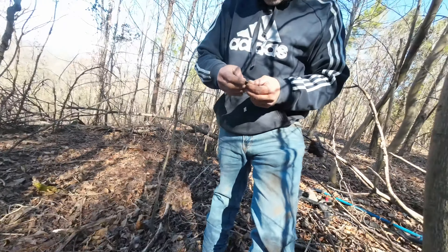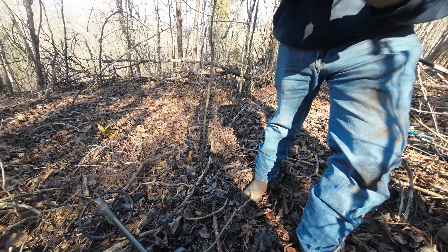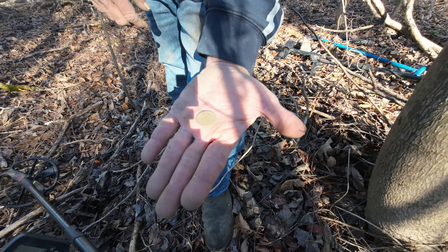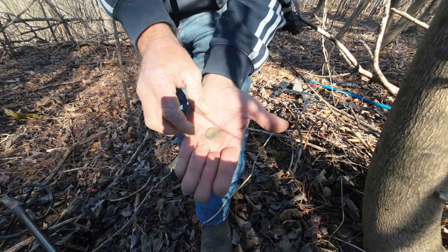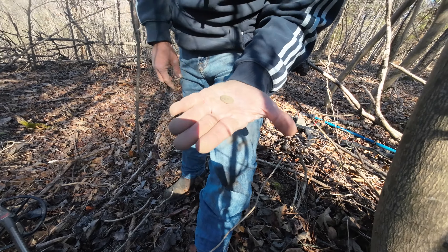This fellow is one of my co-workers and one of my good friends — he has only been detecting for a few months now, and the hill just gave him his first old coin, which is a buffalo nickel. Were you able to get a date off it? No, I couldn't get a date off it. That's pretty exciting though — very first one! Congratulations!